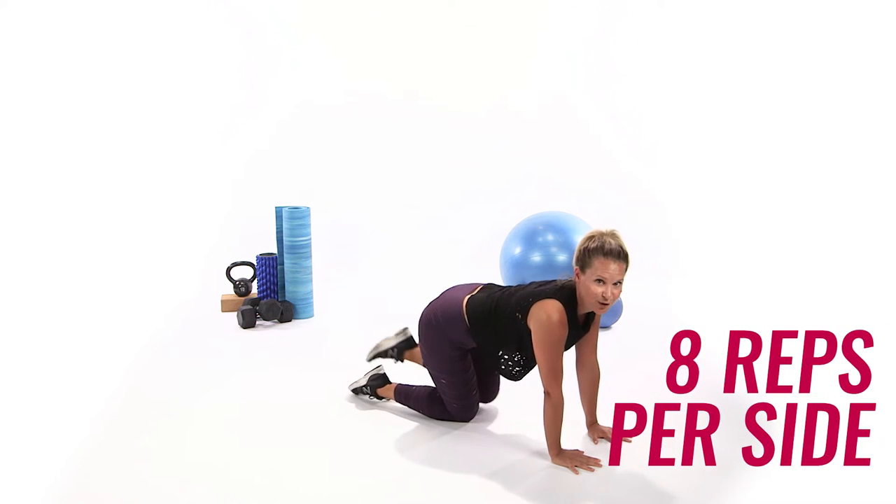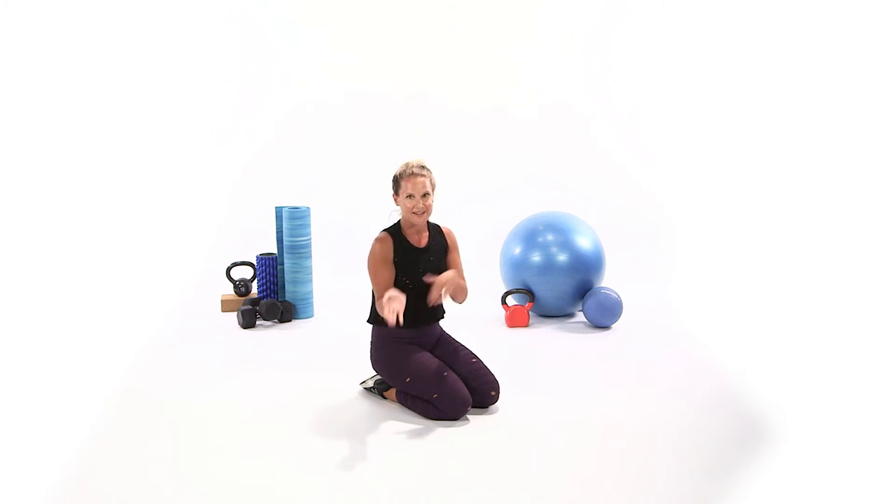So that's your offset pushup. You're going to do it 16 times total — that means eight on the right and eight on the left.